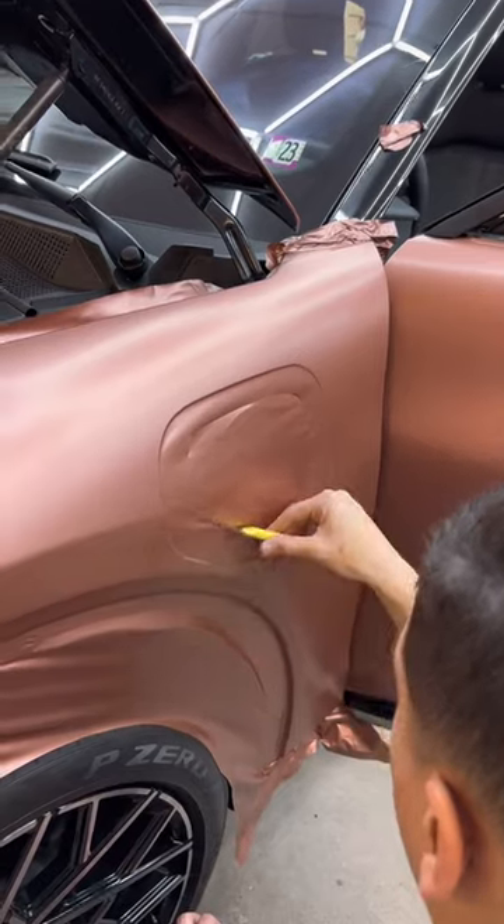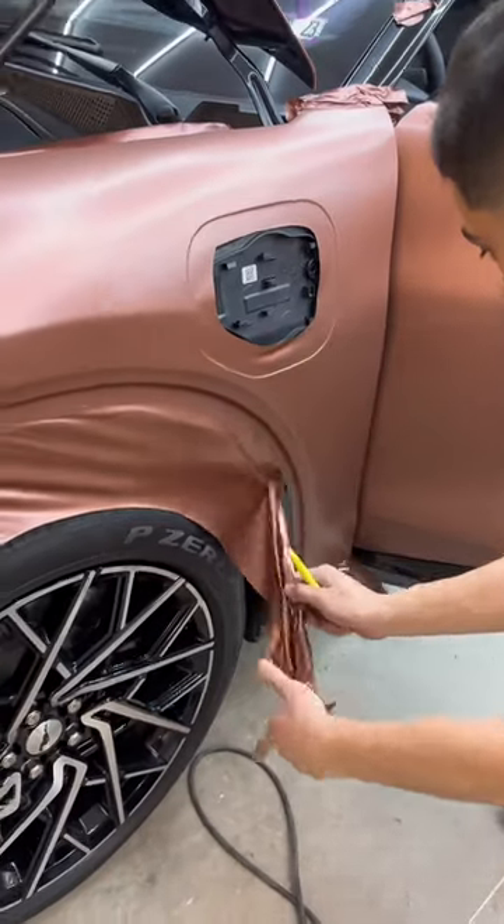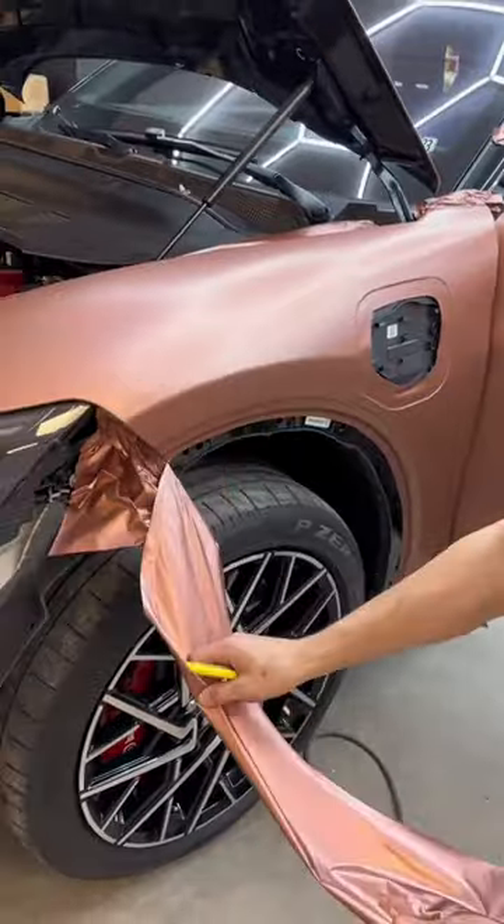This is going to give the vehicle a little bit more of a contrast and a little bit more of an aggressive look. Hit that follow button and stay tuned for the finished product.